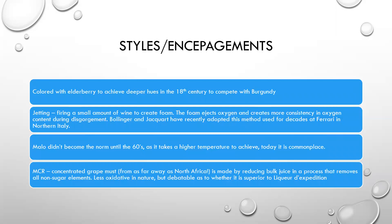In styles and encépagement in the 18th century, they would color their wines with elderberry to achieve deeper hues and try to compete with Burgundy. There's another method called jetting — used for decades at Ferrari in Northern Italy but since adopted by Bollinger and Jacquesson — which involves firing a small amount of wine into the bottle to create foam. The foam then ejects oxygen and creates more consistency in the oxygen content during disgorgement. It's a new process to help level out the oxidation issues that they sometimes run into.